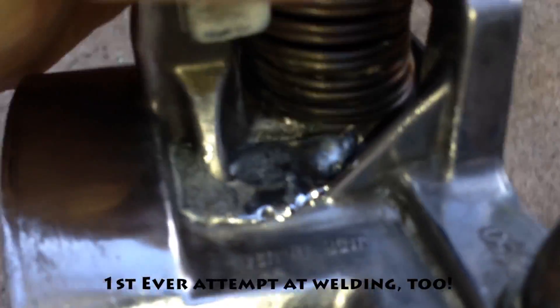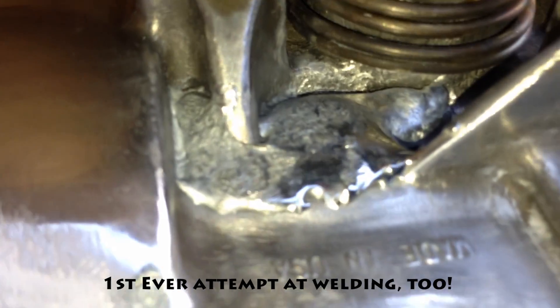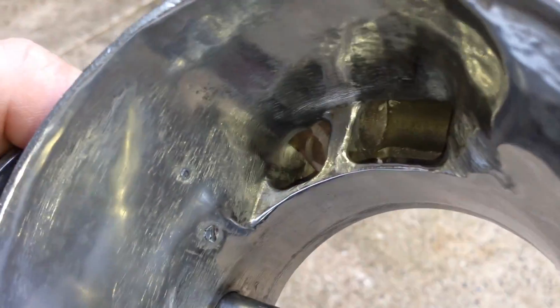You've probably already noticed that I ground too much away and I actually put two holes in it — two holes that I had to weld aluminum back into.